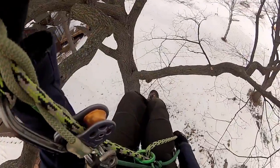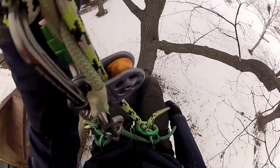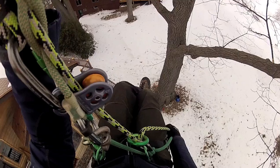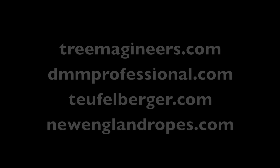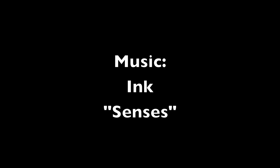Thank you for watching. Stay tuned for Hitch Climbers Guide to the Canopy Parts 2 and 3.